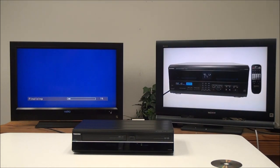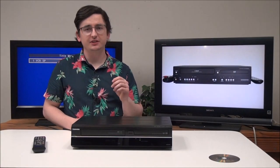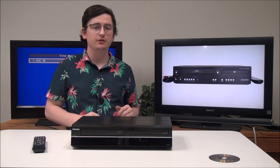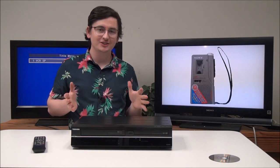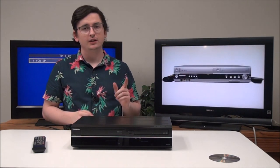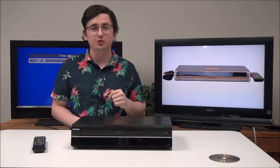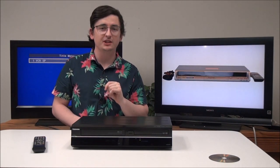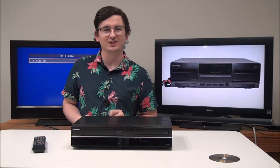Once it's done finalizing, you can take the disc out and play it in any player, as long as they can play back those discs. That's pretty much all you need to know about this Toshiba DVD VCR recorder. If you're looking to buy one, make sure you give us a call — the phone number will be down in the description — or you can get it from our website at forlilow.net. We're the best place on the planet to buy vintage electronics. Thanks for watching.